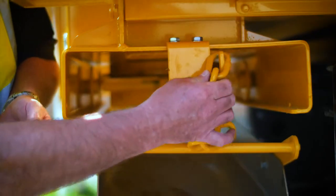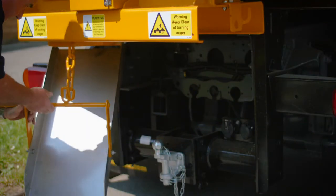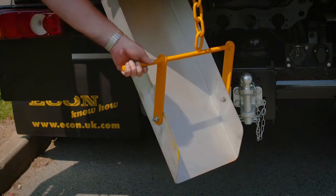To fill the pothole using the chute, lock it underneath the required chamber. Use the chute to direct the material into the pothole.